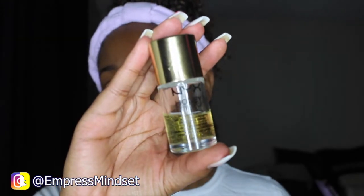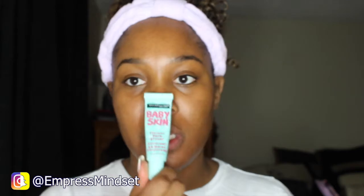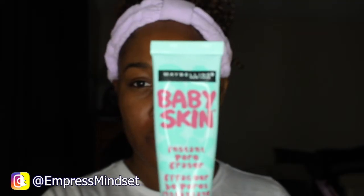To start off, I'm going to prime my face using the NYX Honey Do Me Up primer. I'm also going to use the Maybelline Baby Skin Instant Pore Eraser, which I use when I have really large pores.